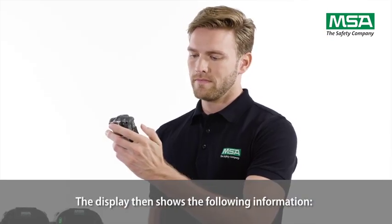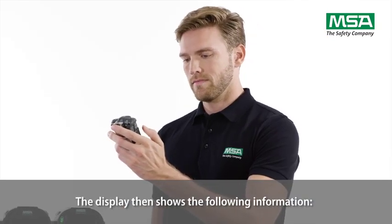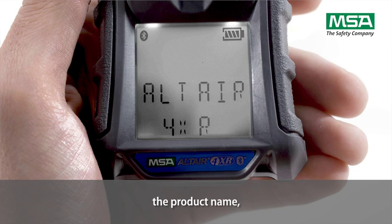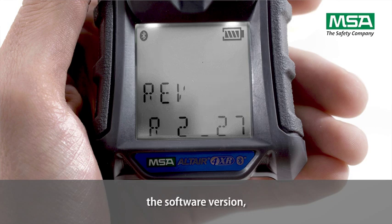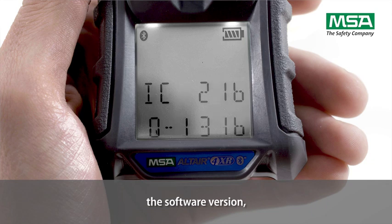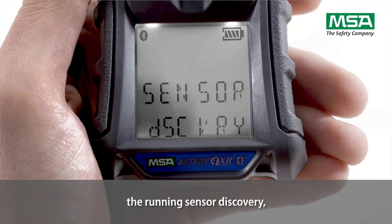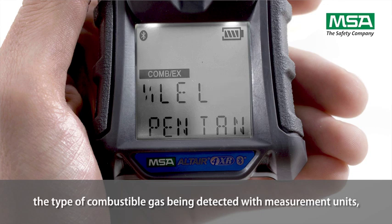The display then shows the following information: the manufacturer's name, the product name, the software version, the Bluetooth information, the running sensor discovery, and the type of combustible gas being detected with measurement units.